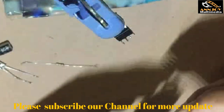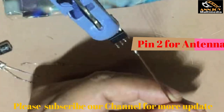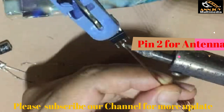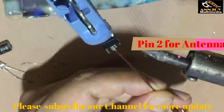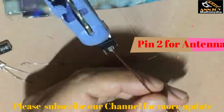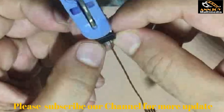We have to join the copper wire to pin 2 of the IC. Fix this copper wire to that pin — it will be our antenna.